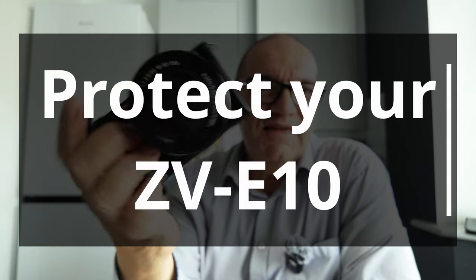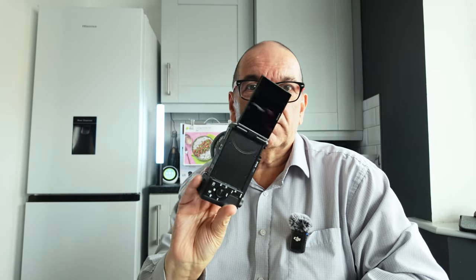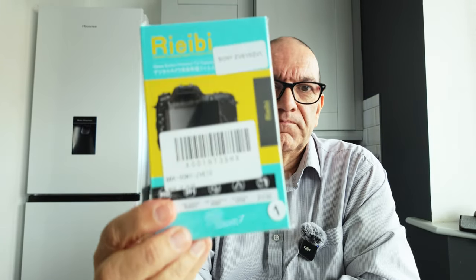If you've got a nice shiny Sony ZV-E10 and you want to protect it, which you should — the screen is one of those things that picks up a lot of dirt and fingerprints and all that kind of stuff. So I'm going to use this that I got. Let's see how easy it is to fit this.